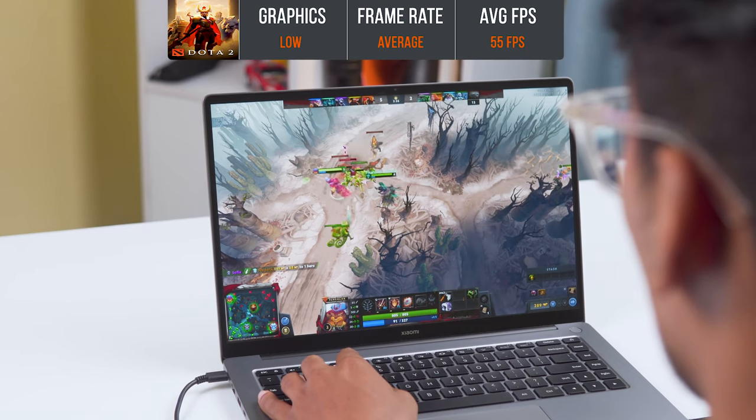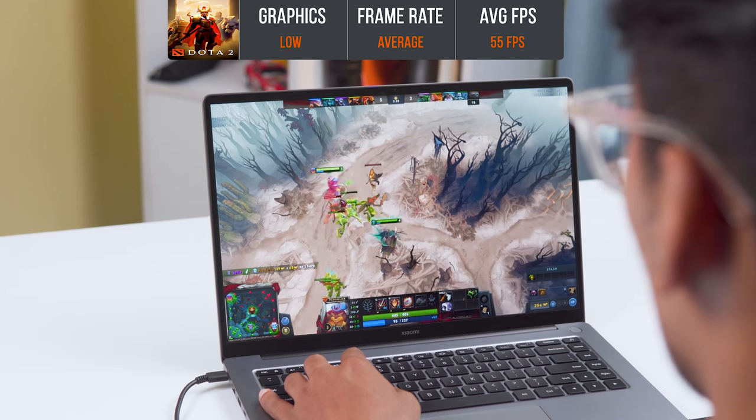For normal daily use — scrolling, web browsing, and video playback — the experience is smooth. It handles 1080p footage and light video editing. For gaming, it relies on the integrated GPU, which is suitable for light titles like Valorant and Dota 2. Testing Dota 2 gave an average of around 55 FPS.